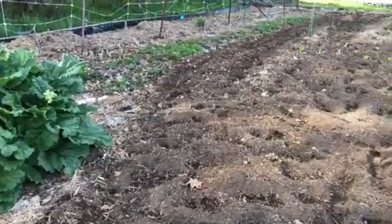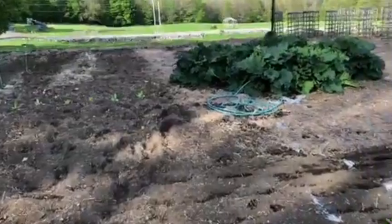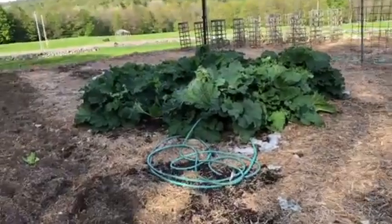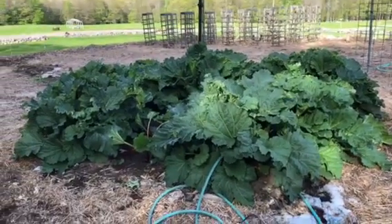Well, we just started the garden — a little bit of lettuce, you can't see the broccoli. But there is the old-fashioned rhubarb right there. There are my tomato cages in the background; they're going to be moved. I do not like to put my tomatoes in the same spot one year to the next.